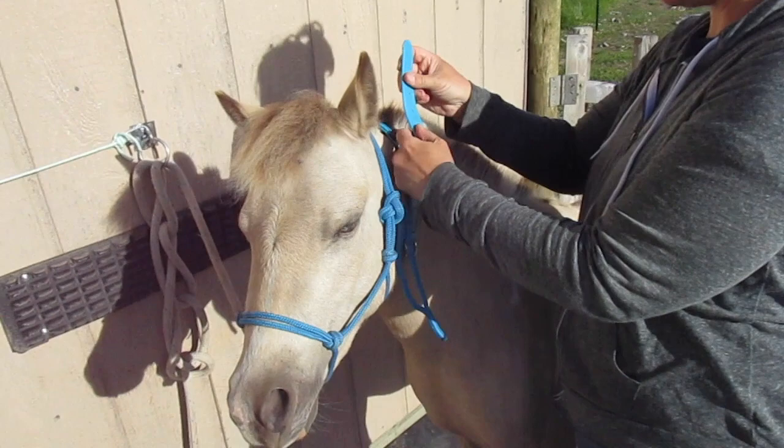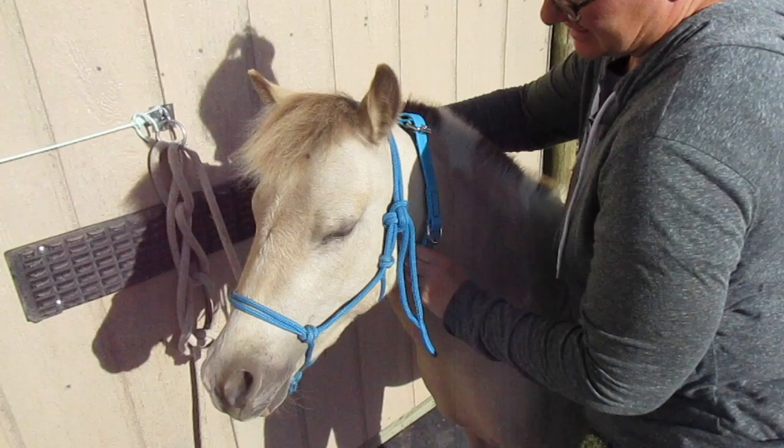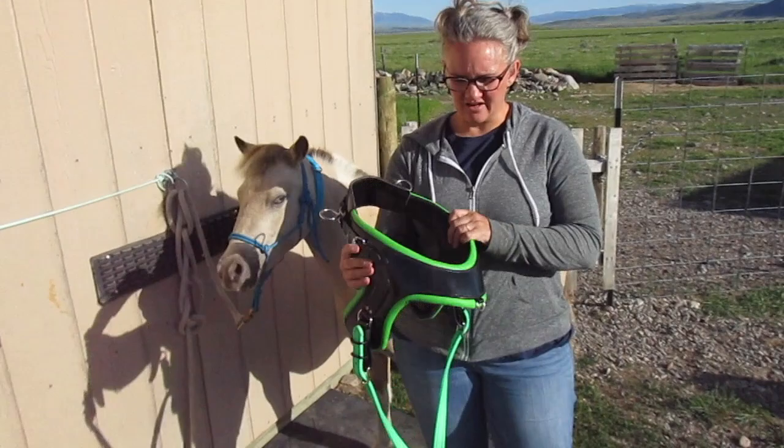So we just put that on. You don't want it too tight because you want them to be able to bend the neck at the poll. You just want it snug. So that's pretty good.